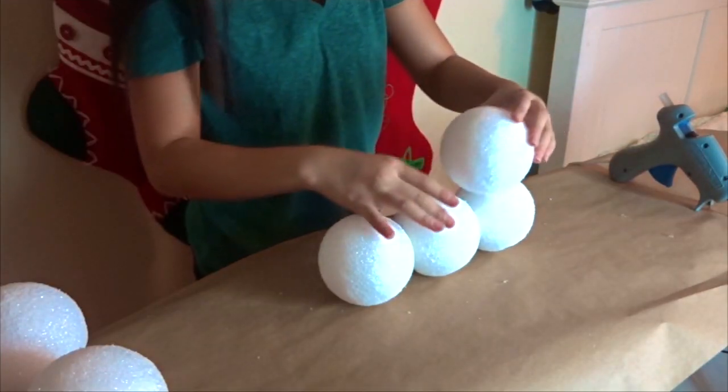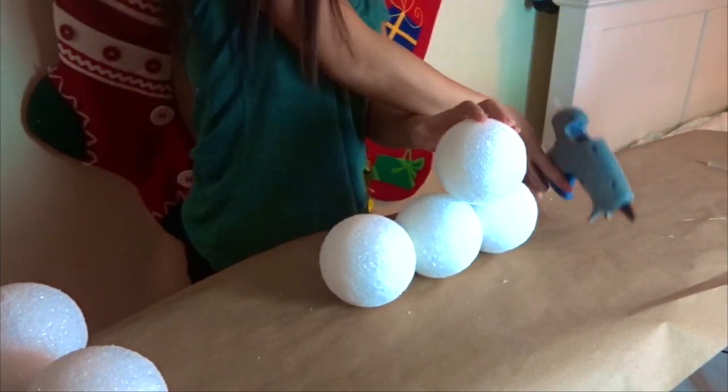Now it's time to add the next layer of your Christmas tree. Take two more balls and glue them on like so.